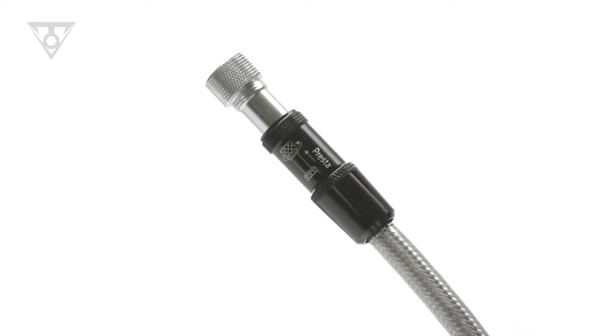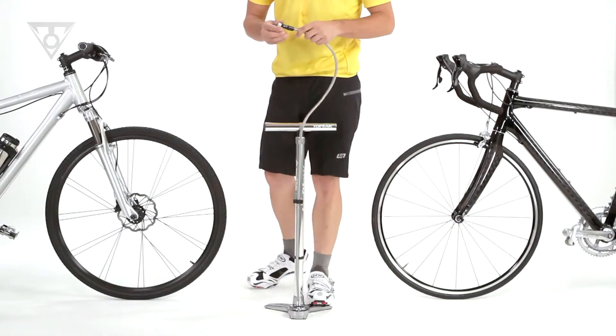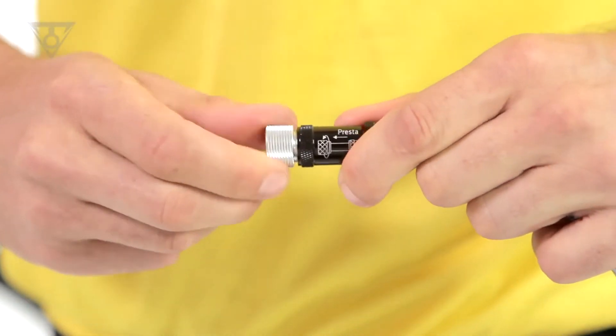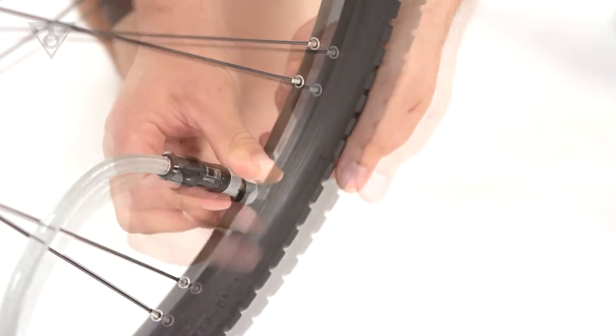Smart Head Thread Lock is a one-piece, micro-sized hose head that threads directly to Schrader and Presta valves. The hose head features an engraved diagram indicating the correct position for either valve type. In Schrader mode, the Smart Head Thread Lock threads directly onto the Schrader valve stem.